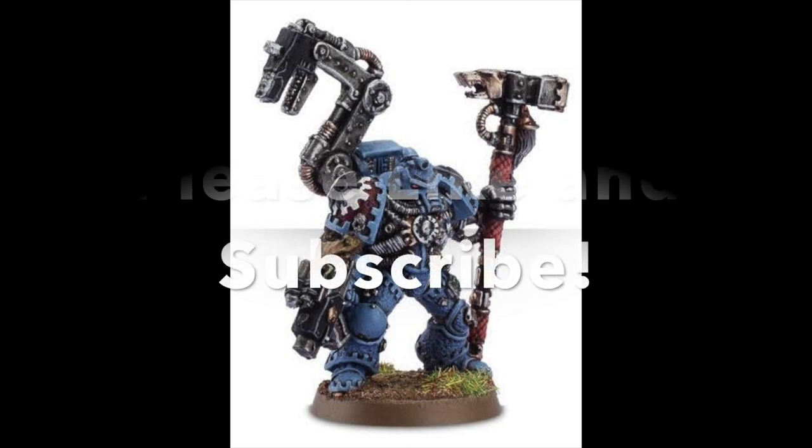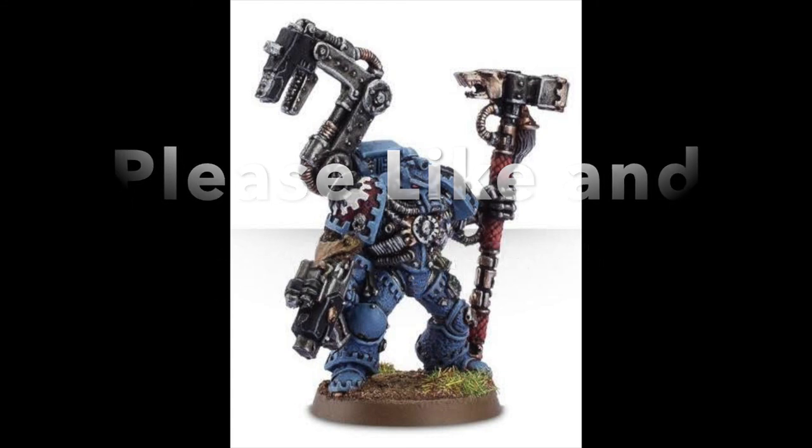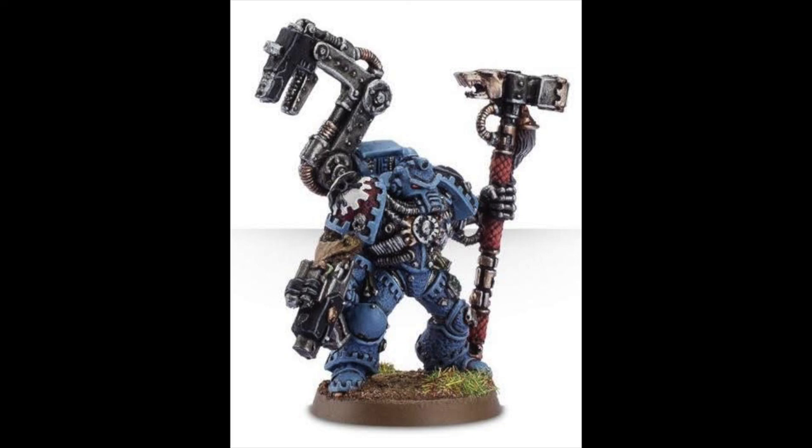Please comment below if you use an Iron Priest — or the new name, Tech Marine — and how they do in your battles. A lot of people don't run pure dreadnoughts like I do, but even if you run one vehicle or one of the Space Wolf flyers, giving it +1 to hit and healing it when you need to is still really good. For 100 points you could definitely find worse — this guy is a great leader for my army. This is Nick from Beer and Bat Reps. If you enjoy this type of content please like and subscribe. The Space Wolves are going to a tournament and we will see how that goes — wish me luck, Sons of Russ. Till next time, see ya.